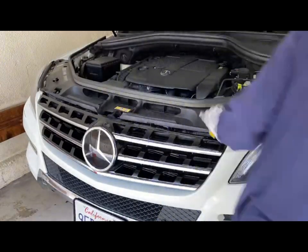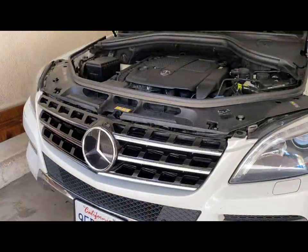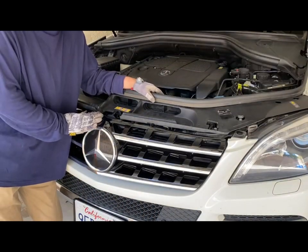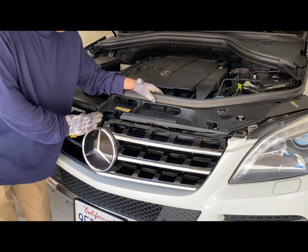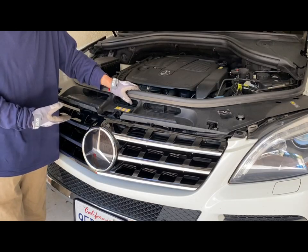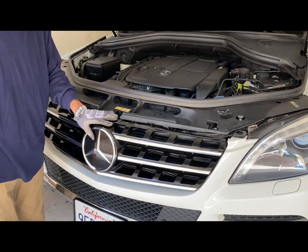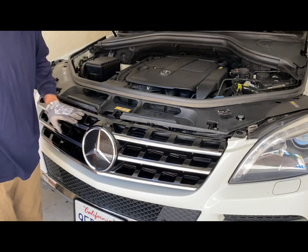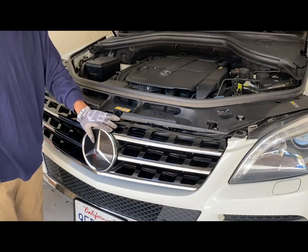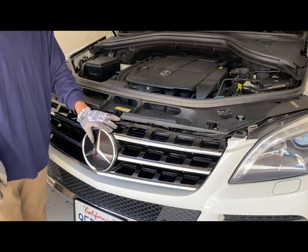Seems we are doing all right. That's the job today. What we did was clean the AC condenser, and to do so we had to remove the grill. I showed you the procedure to take out the grill and clean the condenser. Hope it helps, and see you next time.